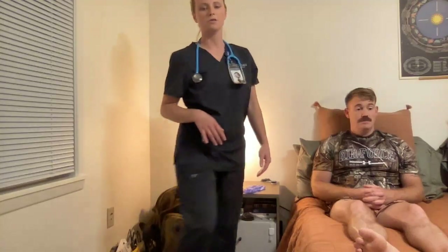Hi, my name is Emily. I'm going to be performing the skill video head-to-toe assessment. I'm in the appropriate school attire, wearing shoes, my badge is visible, no polish, no nail extensions, nor jewelry.